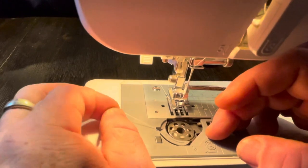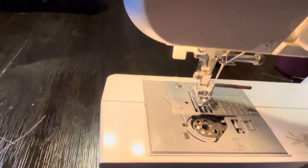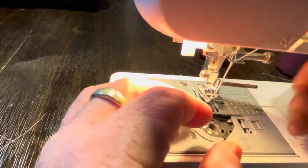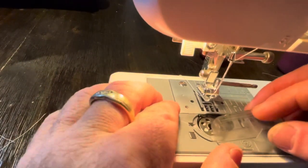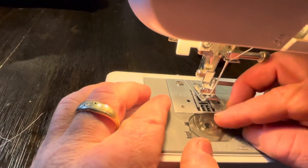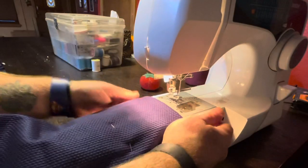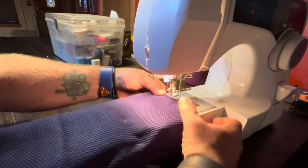Then there's the bobbin I wound. You feed it through — it's pretty easy. The needle actually pulls the thread through, catching it as it goes through the fabric. You have two threads: one on each side — one coming through the needle and one going through the bobbin hoops.